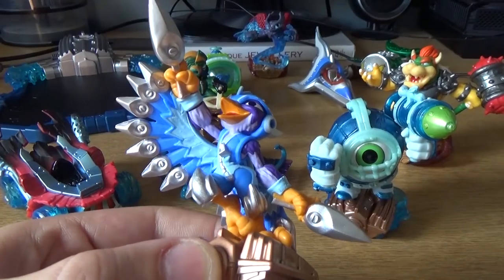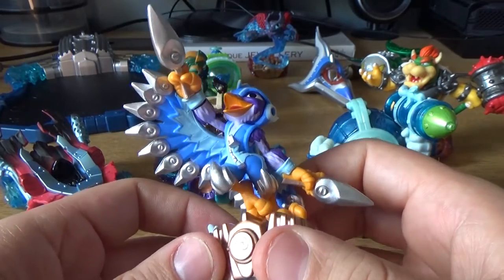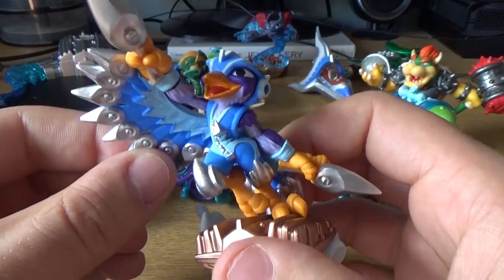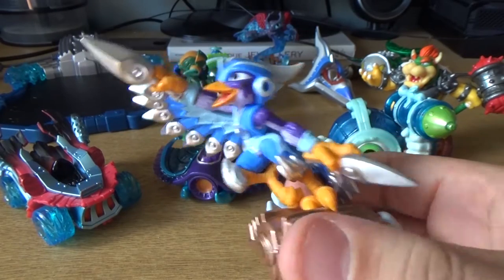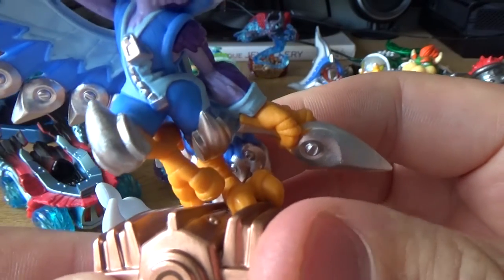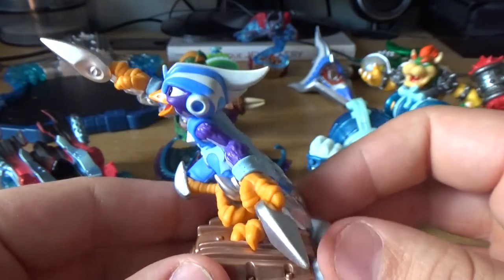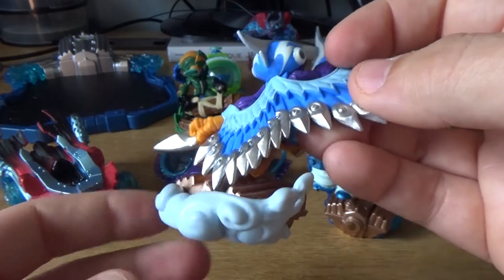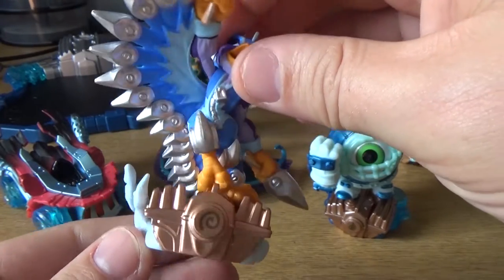Now we're coming to one of my favorites — it's called Stormblade. It's some kind of bird with metal pieces on the ends of its wings, and I really like this one. It looks really cool and has a really dynamic look to it. I love all the finish on its feet — it really, really looks like feet. I really enjoy all the intricate detail on this figure. It's standing on the engine, which in this case is covered by clouds — obviously, because it's a bird that flies through the sky.